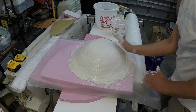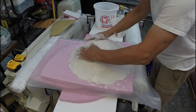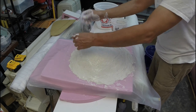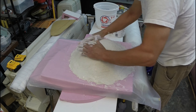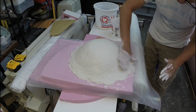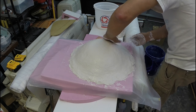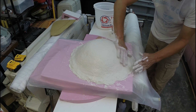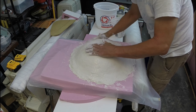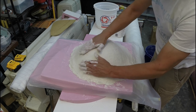Smooth it out. Now I do take some dry fibers and add them to the back side. There were a few little runny spots, and those fibers will soak up that loose plaster and actually add some strength. Just keep doing this until you're satisfied that it's all covered, then let it cure.